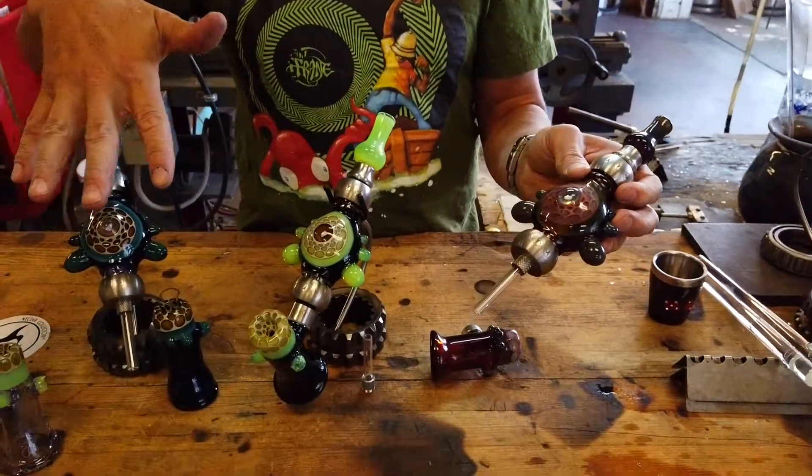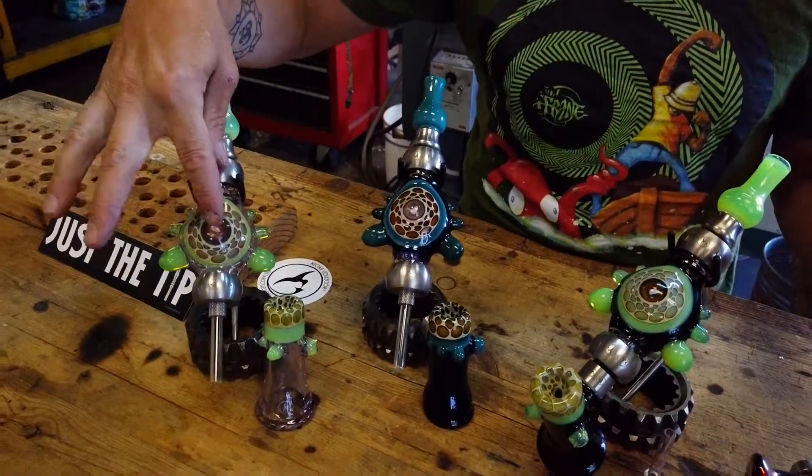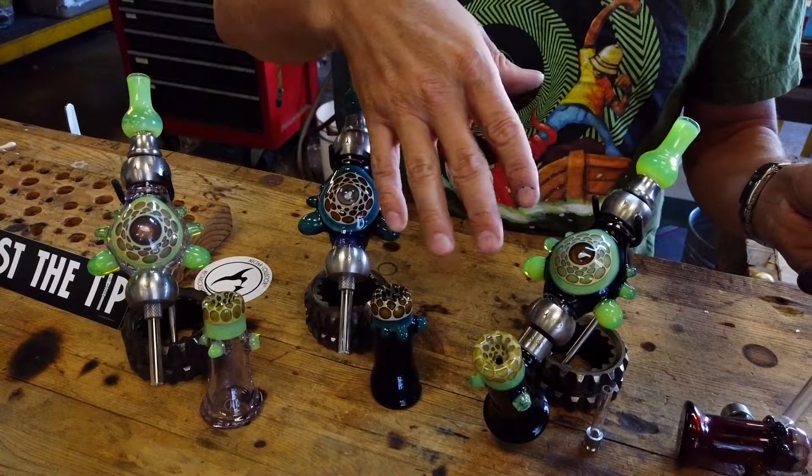We offer them in these four color combos and we sell them a bunch of different ways. We sell them as the Opal Honeycomb Pro Nectar Collector, we sell the Honeycomb Hammer Bowl separately, and we sell it as a set.